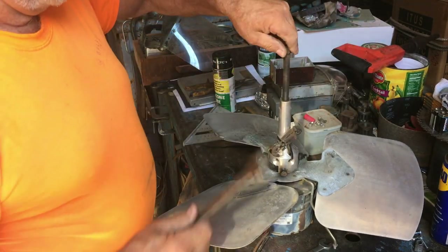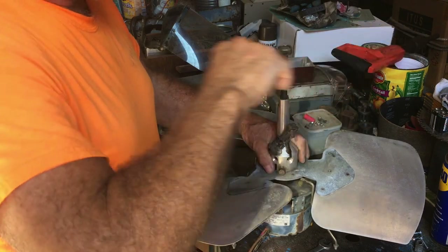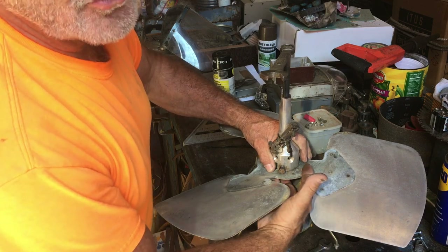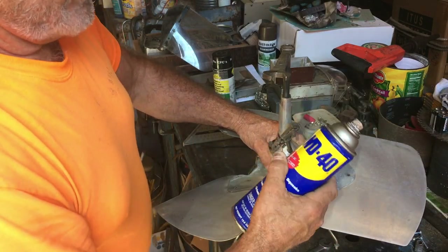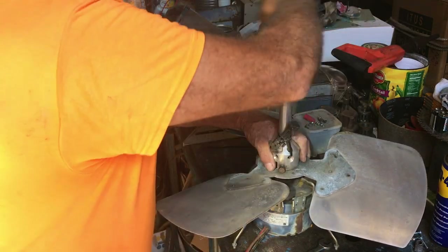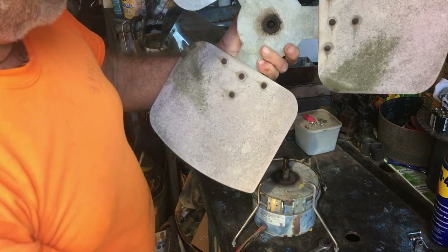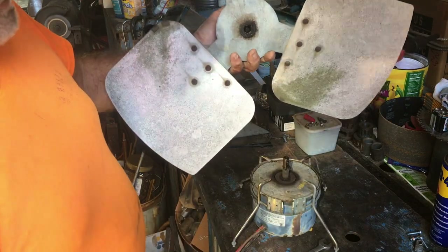Then grab another wrench - this one happens to be a three-quarter. Put that three-quarter on there, turn the crank, and the fan blade should just come right out without being damaged in the least bit. You can also stick channel locks or vice grips in here, grab ahold of the shaft, and work the blade back and forth with a little WD-40 - it'll allow you to pull it off most of the time, but it's more aggravating. This puller solves that issue. You just go around and around, and it's pulling the blade right off the shaft. Pop these guys off, and you're ready to work on the motor.